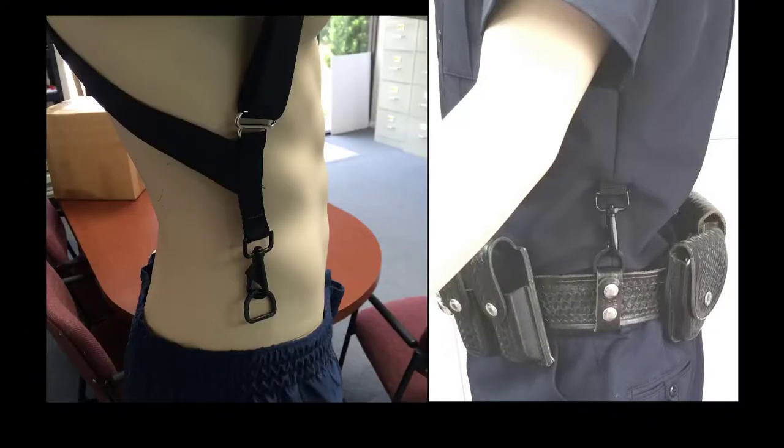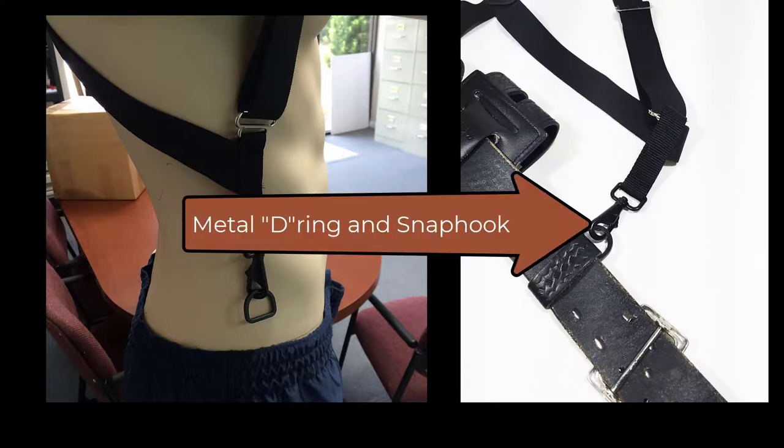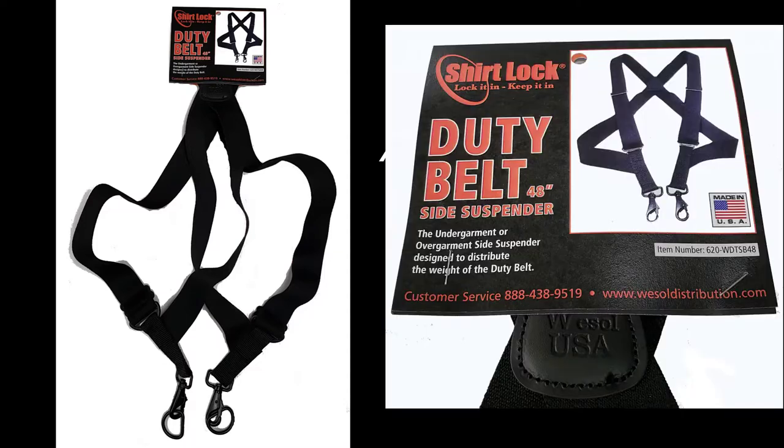The Shirt Lock Duty Belt Suspender is made of quality woven elastic and heavy-duty metal snap hooks and D-rings. The rigging works well with your existing keepers. The suspenders come in 42-inch and 48-inch lengths and are available in most uniform and Army-Navy stores as well as online marketplaces.